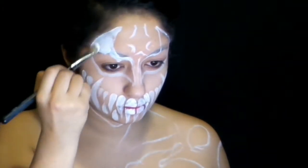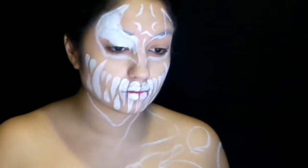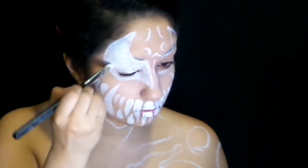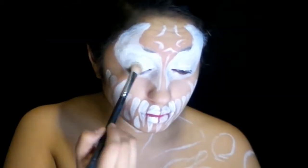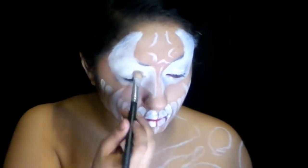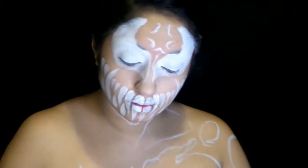Taking that white face paint again, we're just going to fill in the eye shapes as well. Now that we look as beautiful as we ever can be, we're going to set that eye area with a white eyeshadow, just so nothing creases or moves out of place, or just to keep it as white as possible.